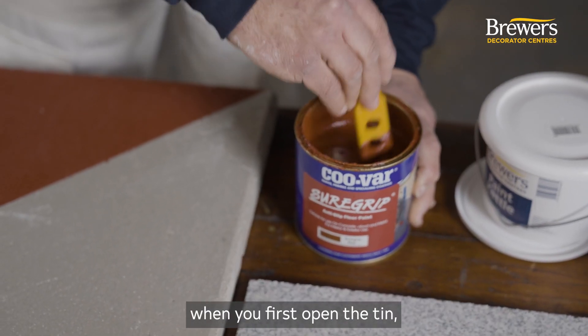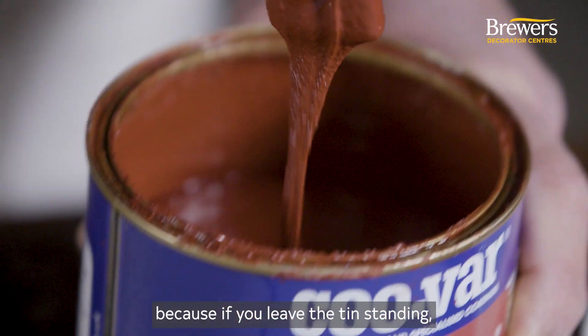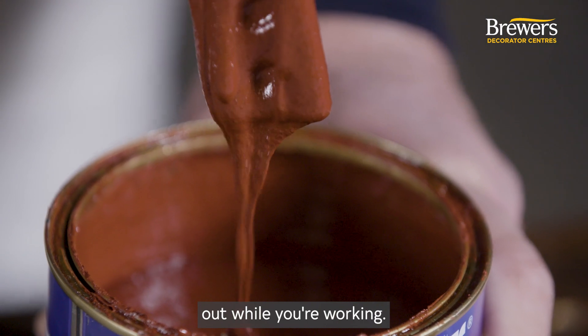That's important at the beginning when you first open the tin, but also throughout the application process, because if you leave the tin standing, the aggregate will settle out while you're working.